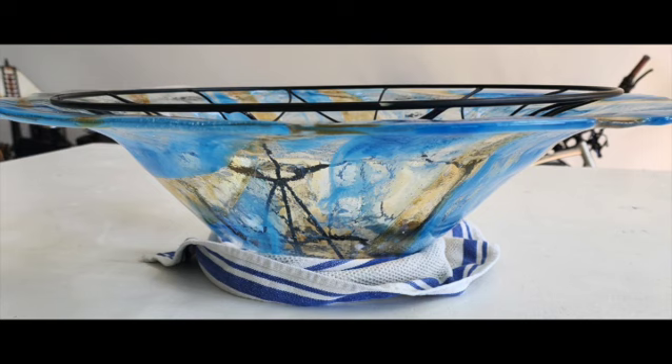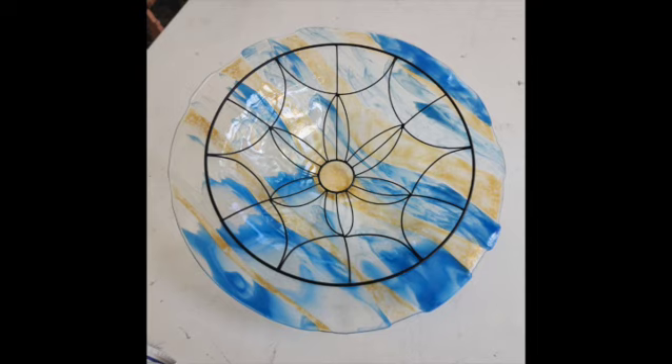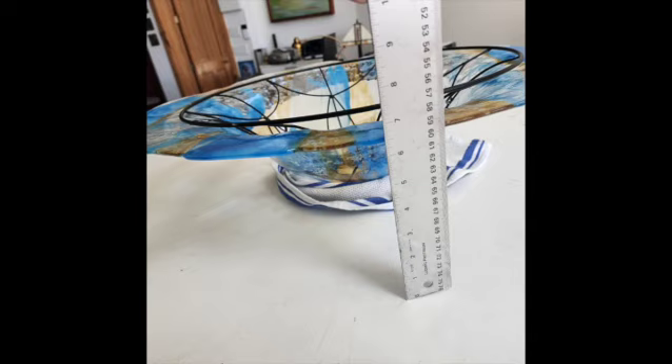The slump was almost seven inches deep — six and a half thereabouts. When that was complete, we were faced with how we were going to mount this to the lamp itself. We had slumped this bowl over a mold with a wire on the inside, but to support it on the lamp we needed the wire on the outside.